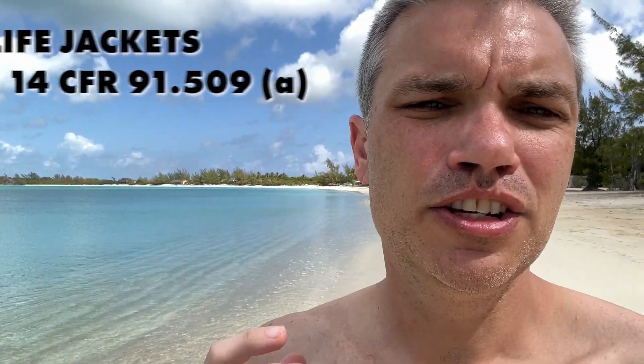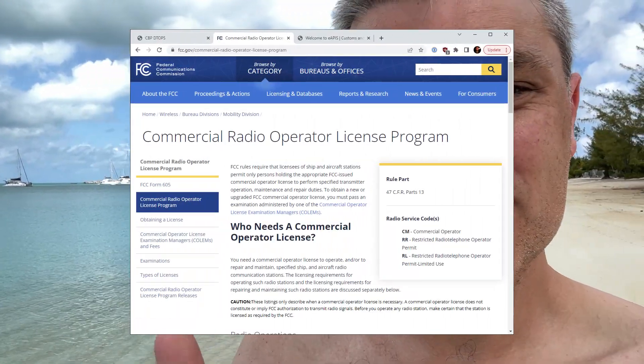You're required to affix the customs decal to the outside of your airplane. You're also required to have one U.S. Coast Guard-approved life jacket per passenger — that's the minimum requirement. Some folks go above and beyond and bring rafts, survival equipment, extra water, flares, maybe some alcohol. Personally, I brought two of those square kind that go over your head. There are also two FCC licenses required: one is a station operator's license specific to your aircraft, and the other is a personal license allowing you to transmit, specific to you.